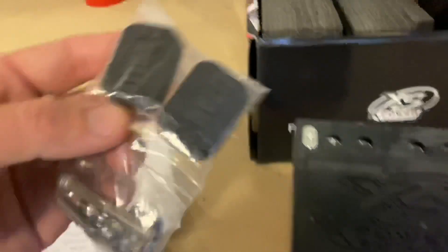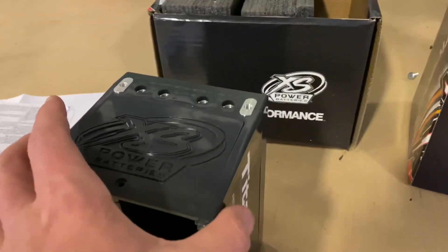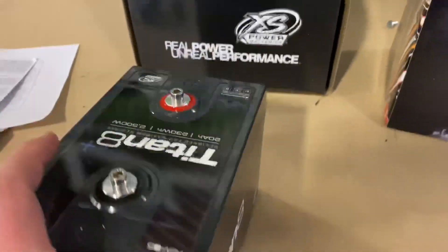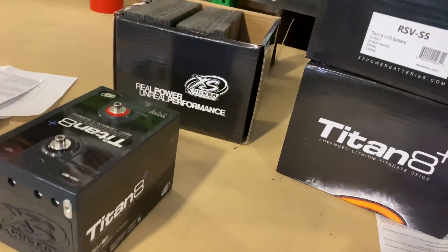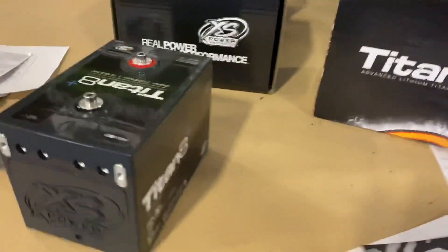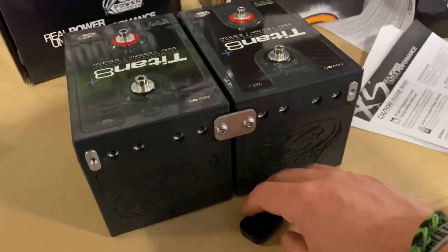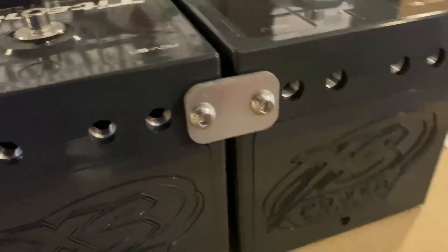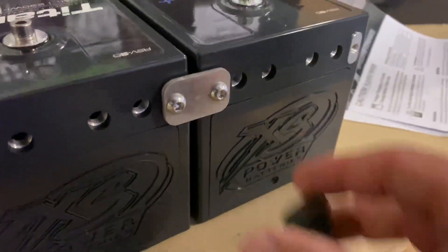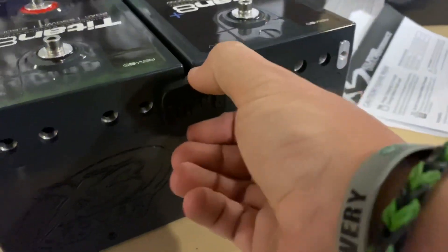You also have these expandable blocks so you can mount the batteries together. Since I have a couple of them, I'm going to go ahead and do that so you can see it. You can mount them together like this on the end of these little plates, and then this mounts over the end like that.